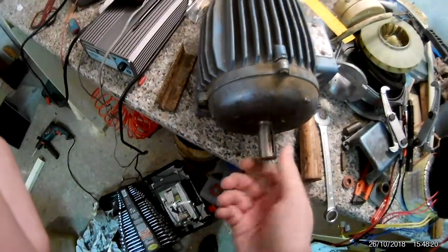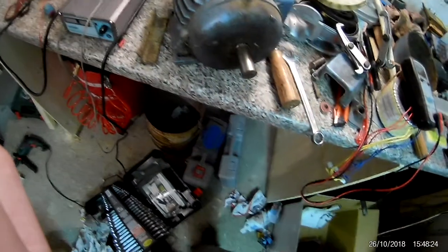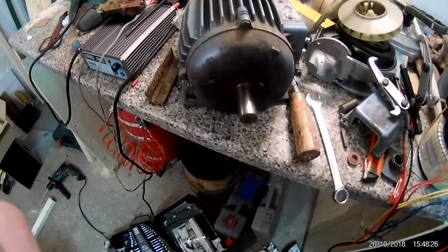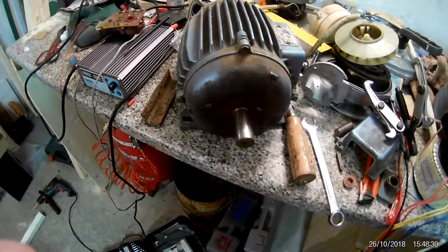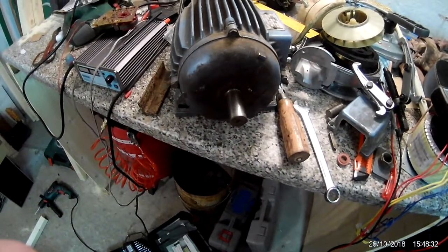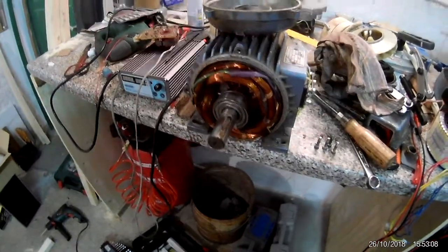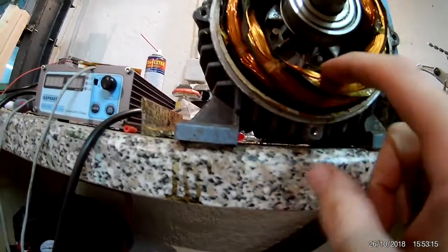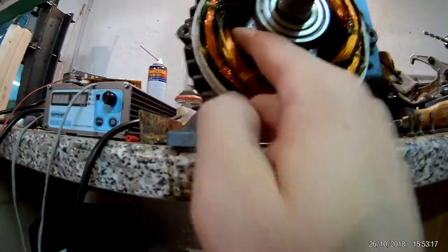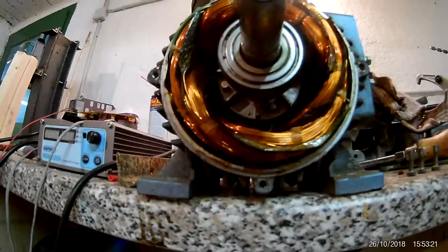I'm going to get both of them out and see which one I have to replace, or if it's both. So I'm going to take this apart now. Took the front off and it looks great inside — there's like no dirt in here whatsoever, nothing.